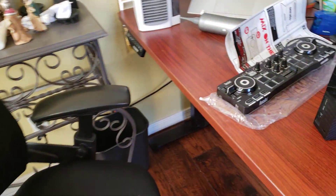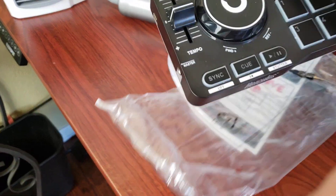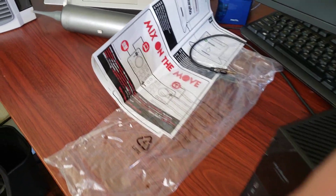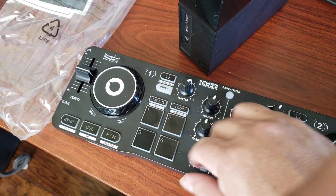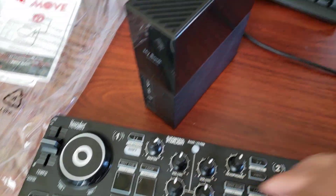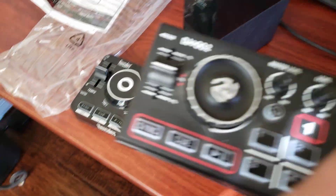Hey, what's going on everybody? Your boy DJ Ceremanos. Look what I got — boom! I got the mix on the move. This is what I'm going to use for the free gigs: this laptop and speakers, and then I got the boom.